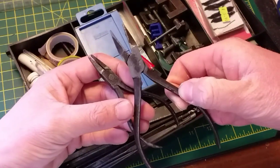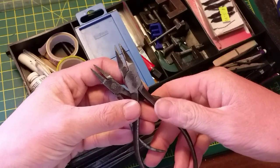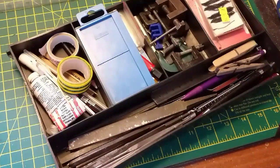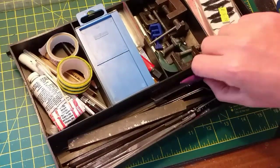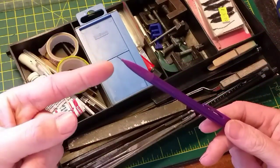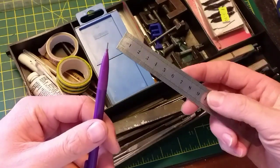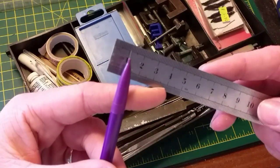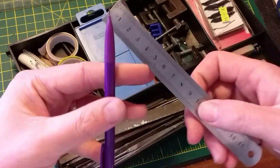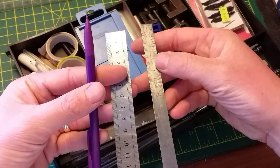Starting off with these flat pliers — we use these because they haven't got any teeth in the jaw. The reason for that is obviously so they don't do any damage to the surface or anything you're working on. The centrepiece of kit here is a pencil. It sounds obvious but it's something you're going to need. A fine point on the end is really handy because the lead is quite thin, so when you're marking out and measuring you get a precise line rather than a big thick one.